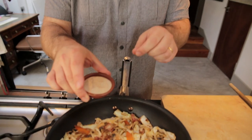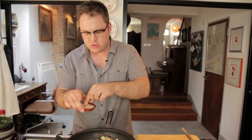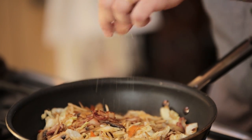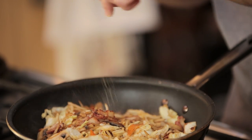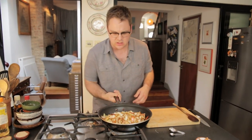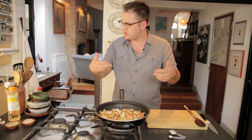Mirin just adds sweetness. Dashi powder is a very important Japanese soup stock — it's got a smoked fish and seaweed flavor. Just a pinch of that. And then we've got some white pepper, same amount of that. So this is looking nice and saucy now, starting to get those rich, nutty aromas.